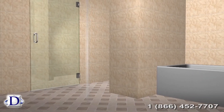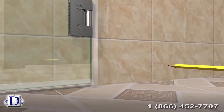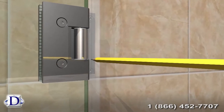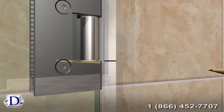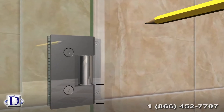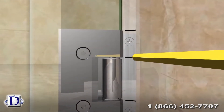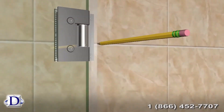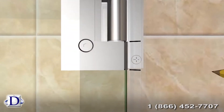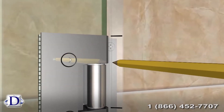Now we need to measure and cut the acrylic seals for the hinge side of the glass. For the bottom piece, place the acrylic seal on the floor, then mark on the seal the top edge of the bottom sweep for the purpose of the notch cut. Then mark the bottom edge of the central opening of the bottom hinge, and mark the bottom edge of the same hinge on the seal to cut a notch for a perfect attachment. For the middle piece, mark on the seal the top edge of the bottom hinge and the top edge of the central opening of the same hinge. Then mark on the seal the top edge of the central opening of the top hinge and mark the bottom edge of the same hinge. For the top piece, mark on the seal the top edge of the top hinge and the top edge of the central opening of the same hinge.